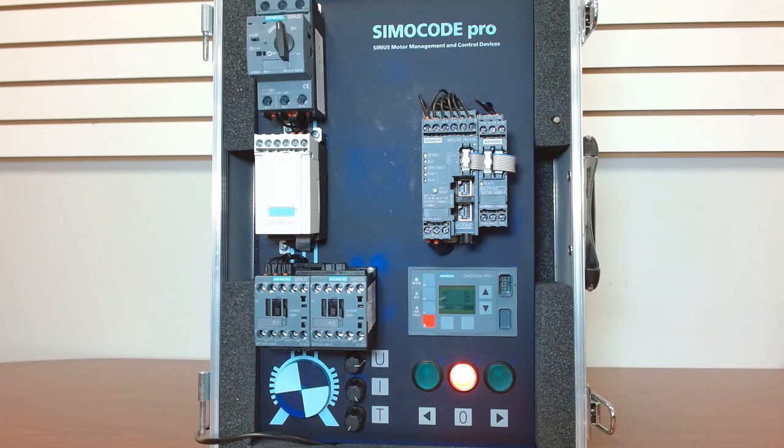So what is a SIMOCODE Pro? A SIMOCODE Pro is a modular motor management system by Siemens. What does that mean? It basically is a way to protect our low-voltage motors in areas of protection, monitoring, and control.